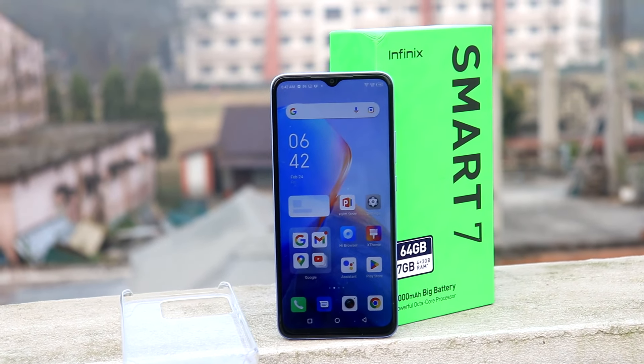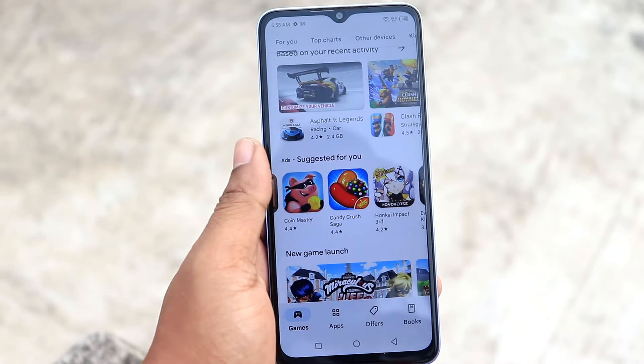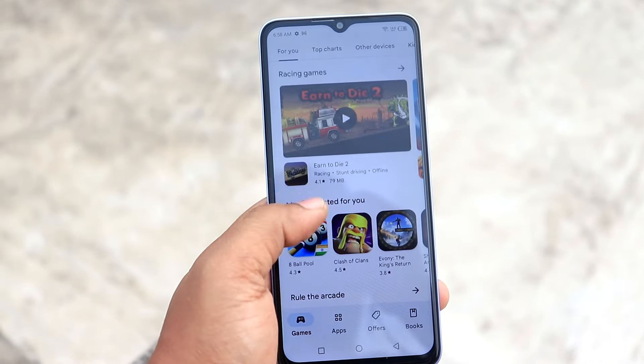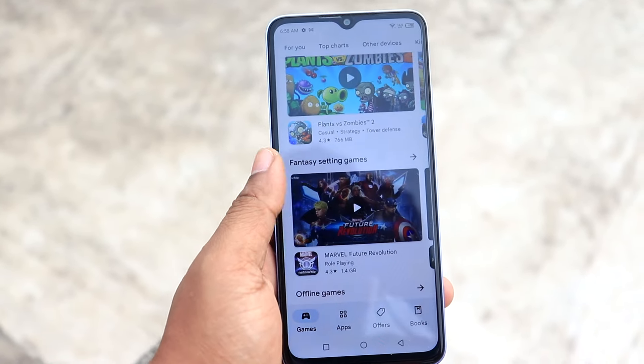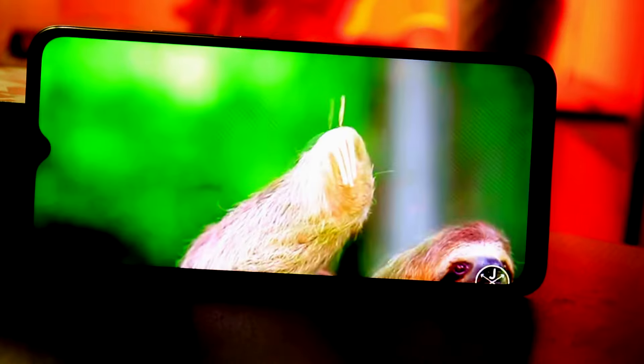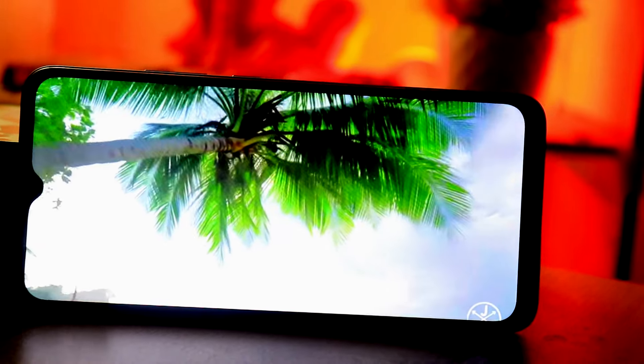The display is a 6.6-inch HD+ panel with 500 nits peak brightness. With 500 nits brightness, the color output may not be ideal in all conditions, but the color tone on the HD+ display is generally good overall.